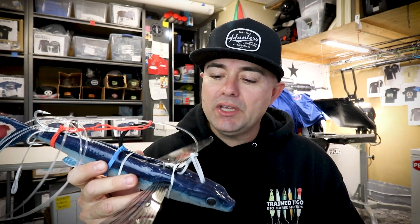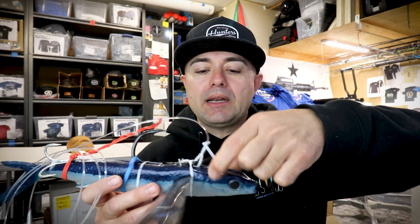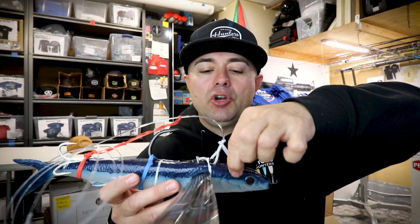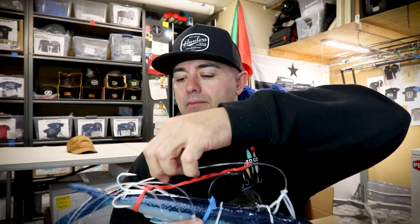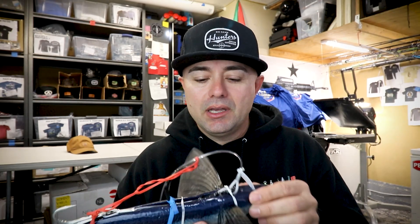Now this is a plastic flying fish — I'm going to use it as an example. But if this was a frozen flying fish, I used to take my 8-0 Super Mutu Owner hook directly through the head, right above the bone. The hook would hang here and I would put the stinger back here. The problem was, after about an hour or so, the meat would give and your 30 bucks would be down the drain.